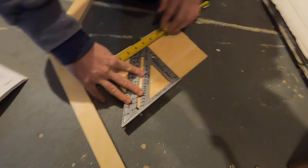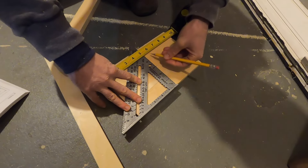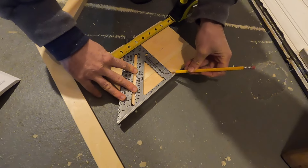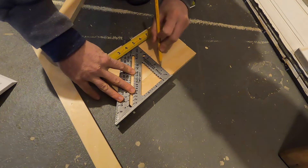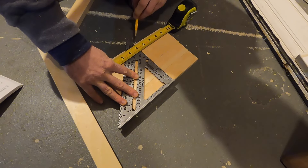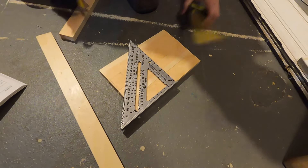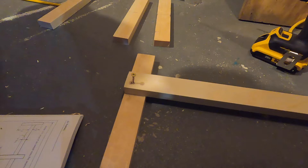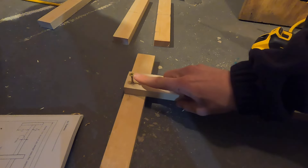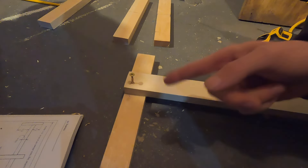Now we are marking these at five inches. We want one side sticking up five inches and the other side three inches — five inches is for a two-by-six wall and three inches is for a two-by-four wall. We've drilled our holes and we're going to use inch-and-a-quarter screws, putting one in on each side so these don't twist.